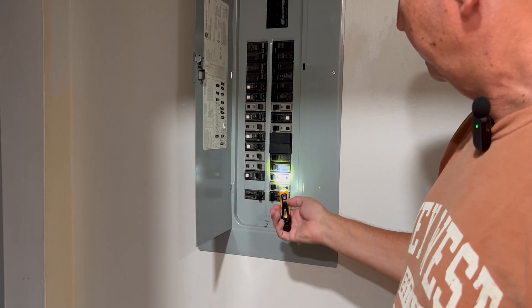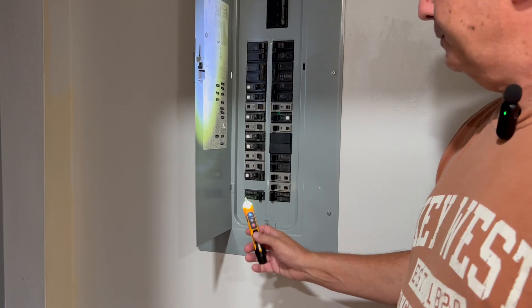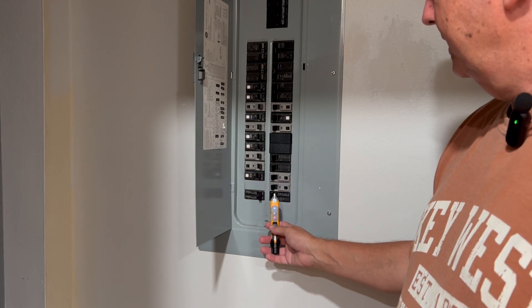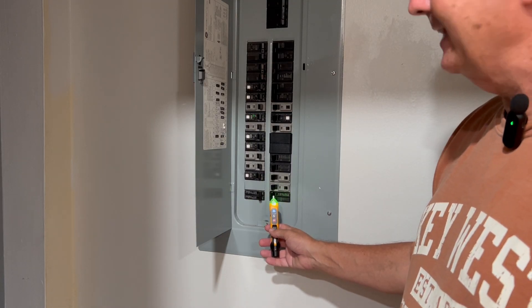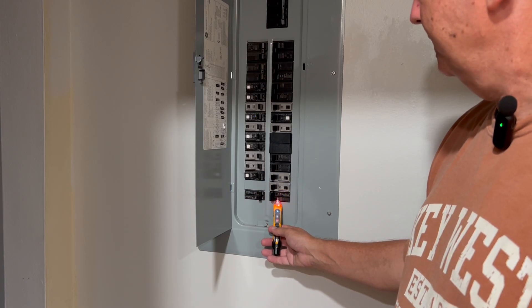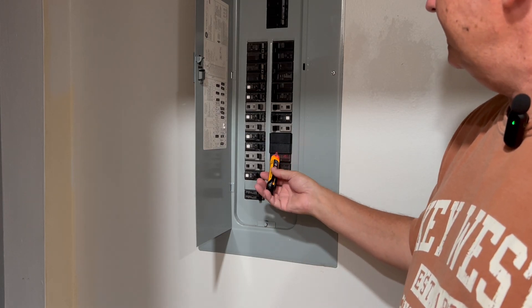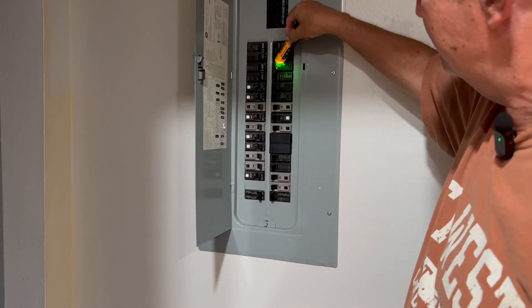It's handy to look at where you're working and have your voltage tester on at the same time. It's picking up the presence of voltage. Green means no voltage. Way over here is a blue light — it's picking up at least 12 volts. And as I get closer, it's picking up high voltage. So we know these breakers have the presence of power.